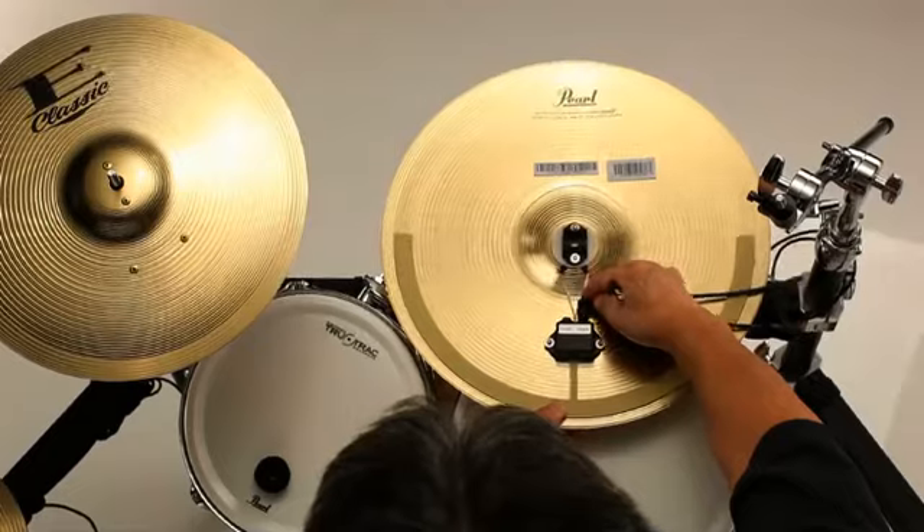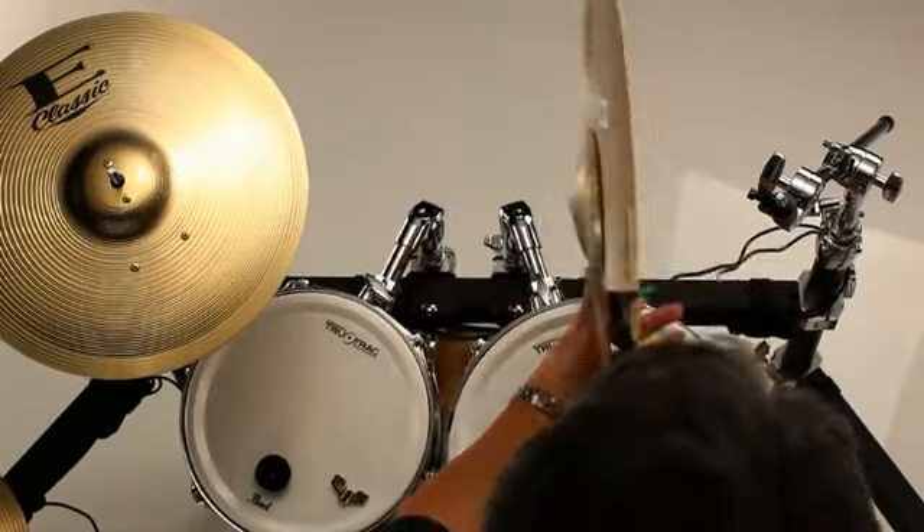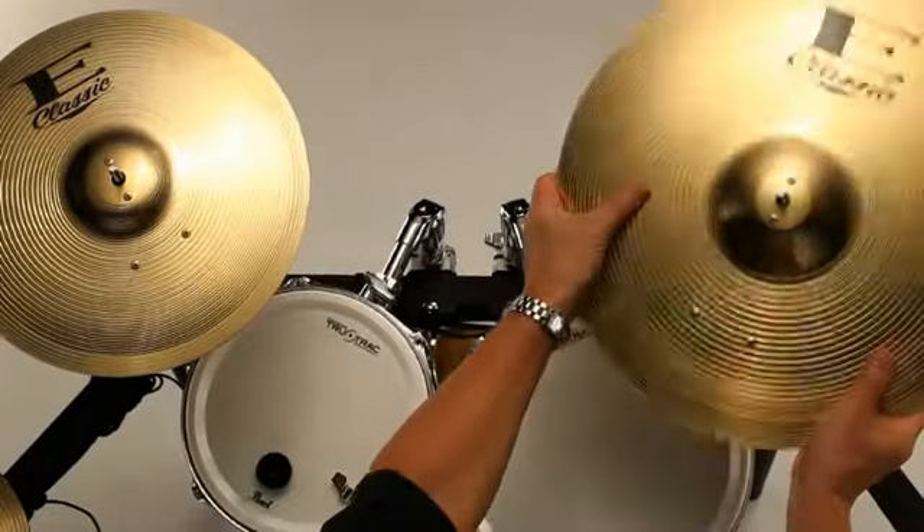Locate the ride and crash cymbal cables and insert them into the corresponding jacks. Remember, the ride cymbal has two jacks so make sure to insert the cables correctly.